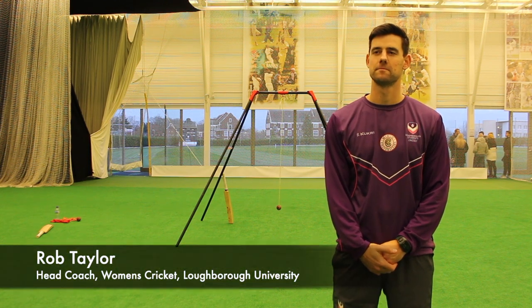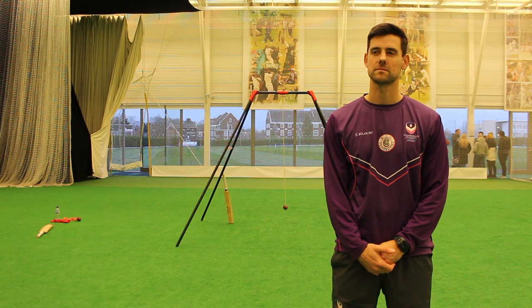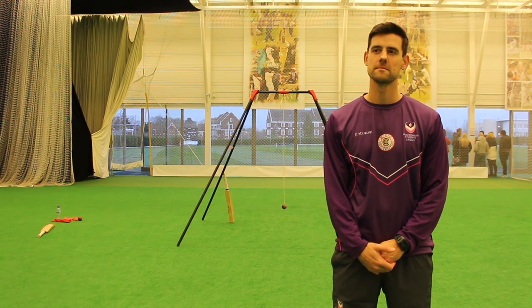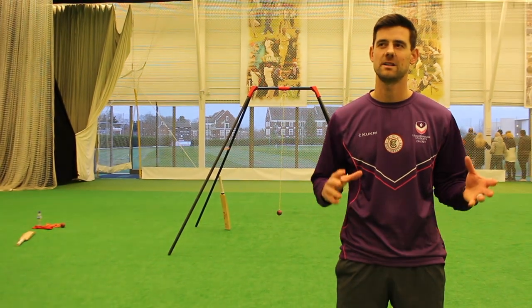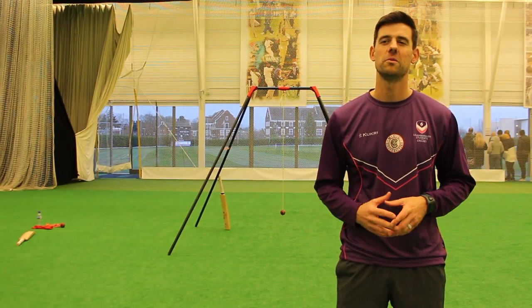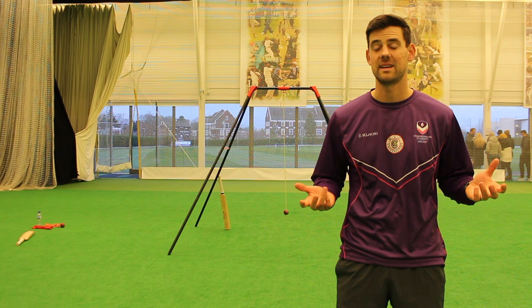We've got Rob Taylor here, Women's Cricket Head Coach of Loughborough University. Rob, can you give us your initial thoughts after using the tool? Yeah definitely, I think for me it's a really good tool to instil some really important basics in any level of cricketer.